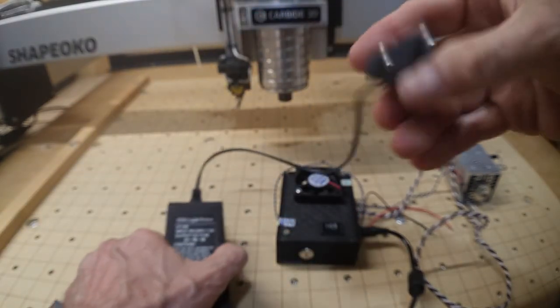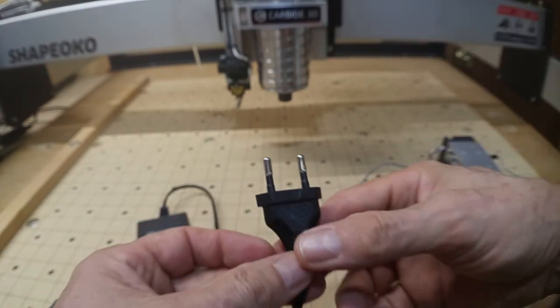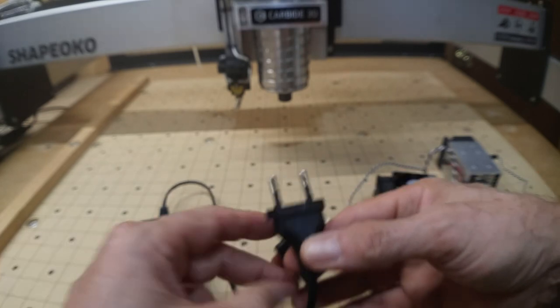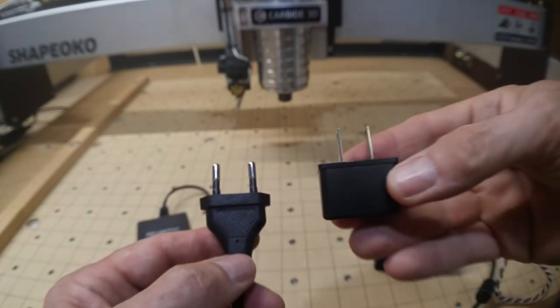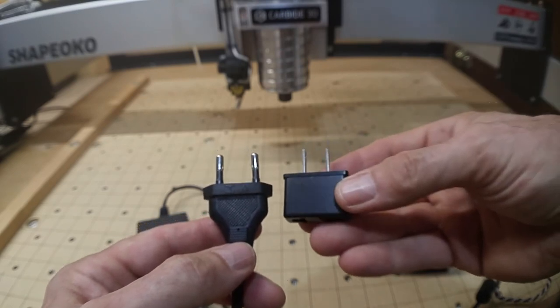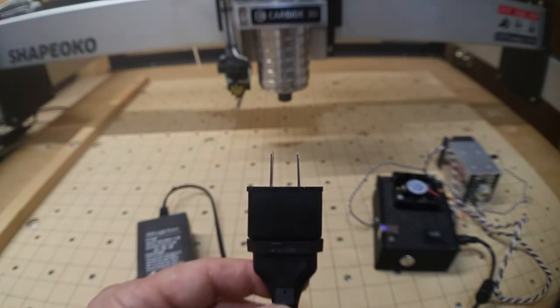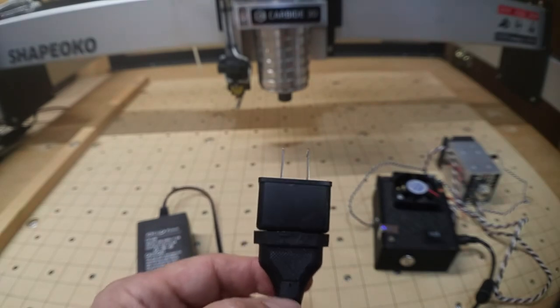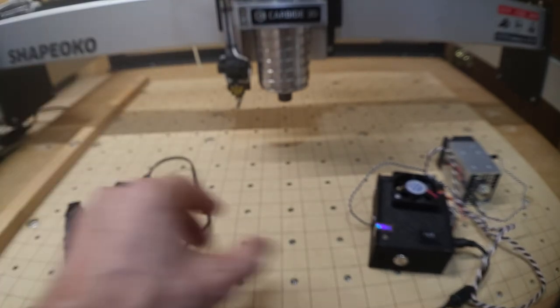The plug that comes with the unit isn't standard in the States, but Endurance Lasers were considerate enough to provide an adapter so we can plug it into the 110/120 we have here. So that's it as far as components go.